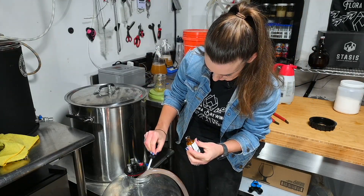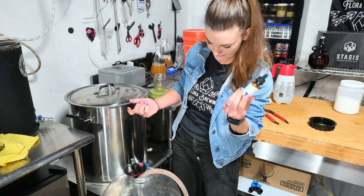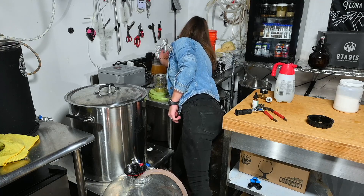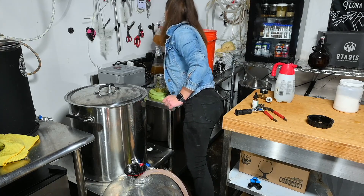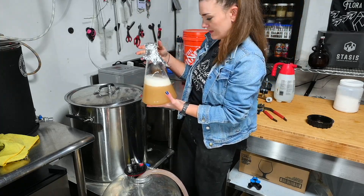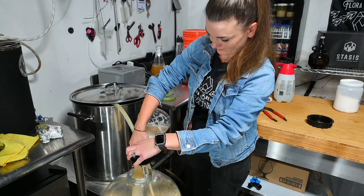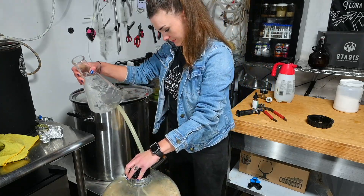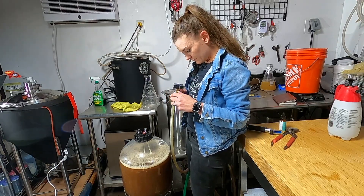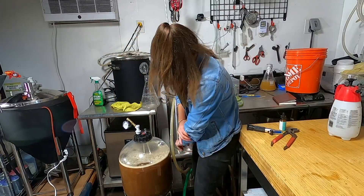I'm going to add some FermCap so fermentation doesn't go everywhere — we'll have about eight and a half gallons in here. You're supposed to add about one drop per gallon. It's food-grade silicone, that's all that's on the label. I'm pitching my yeast — this is Safale S-05. I'm going to throw my spunding valve on it, set at 15 PSI. Alright, we're set — now I'm going to get this into my laundry room because it's too cold out here to ferment.